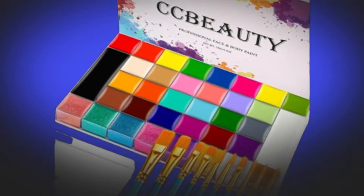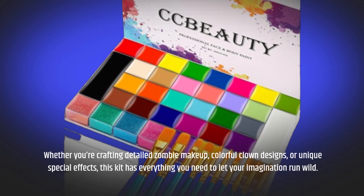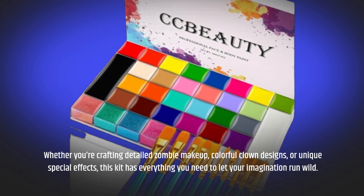Whether you're crafting detailed zombie makeup, colorful clown designs, or unique special effects, this kit has everything you need to let your imagination run wild.